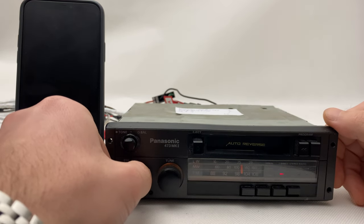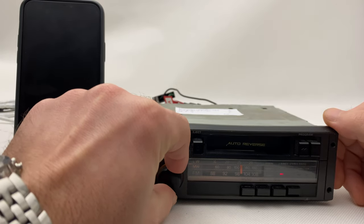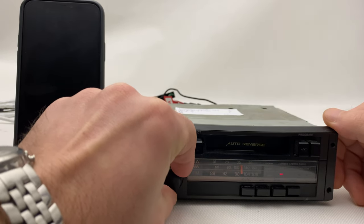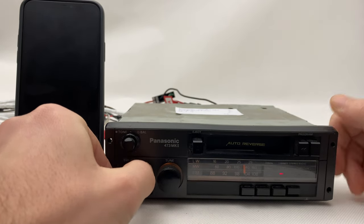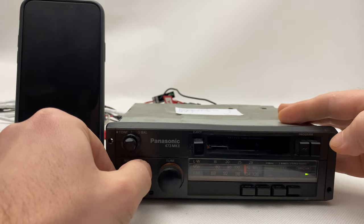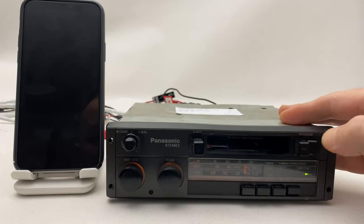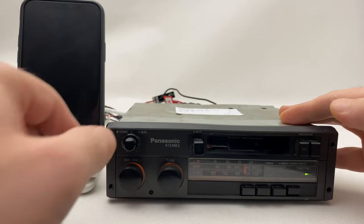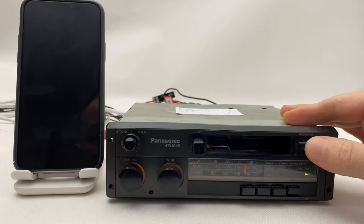Now the cassette — let's try it forward, now backwards.